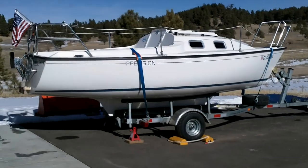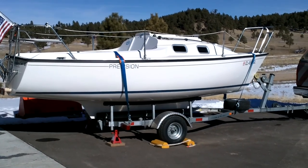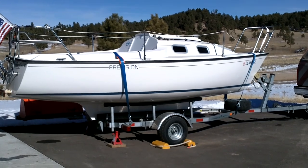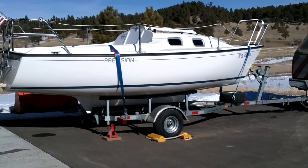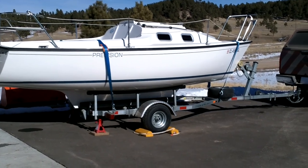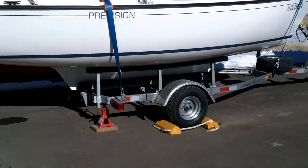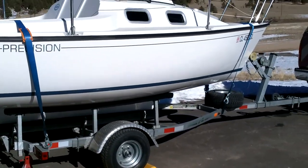It's a beautiful January day in Colorado and I want to talk today about trailer modifications. You can see the reflective tape along the frame of the trailer — I added three pieces on each side.